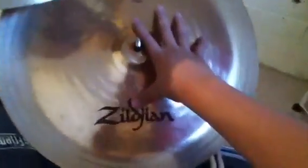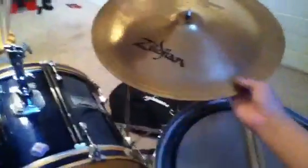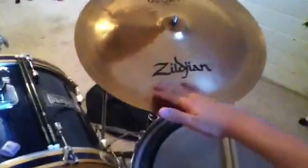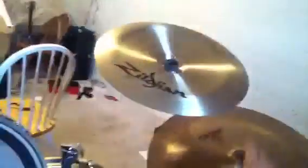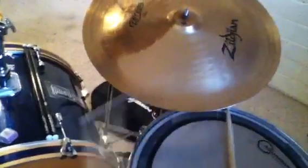Right here I have a ZBT Plus china 18 inch. I'm going to be giving you a sound demonstration. This is supposedly how the chinas are supposed to be. I like to have my chinas like this. But I'll just be giving you a quick demonstration, so let's listen.